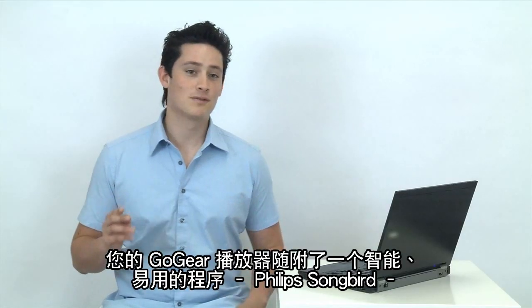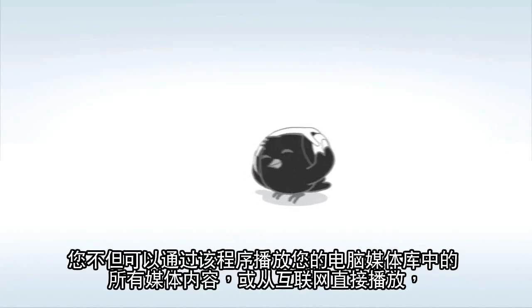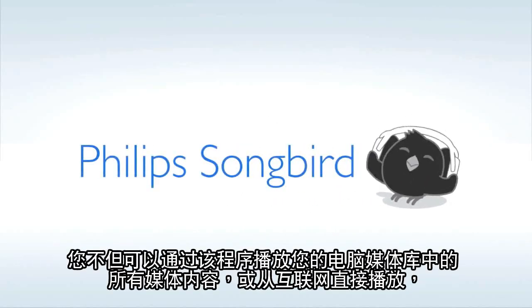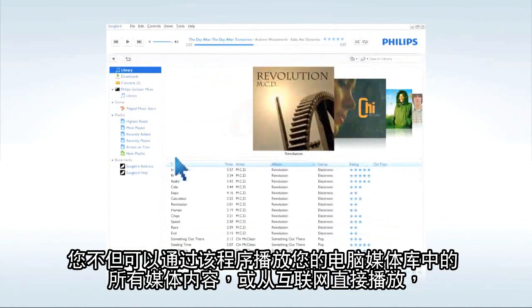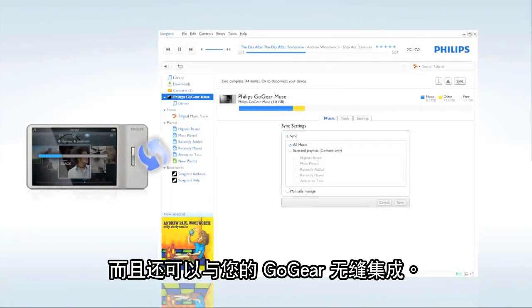Your GoGear player comes with a smart, easy to use program, Philips Songbird, that lets you play all your media content on your computer's library or directly from the internet, and allows you to sync it seamlessly with your GoGear.